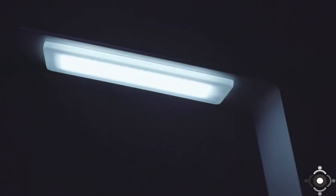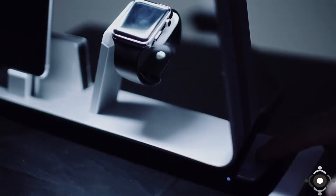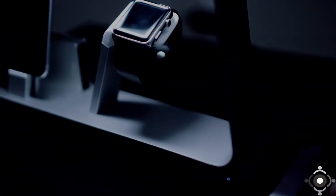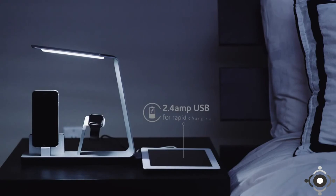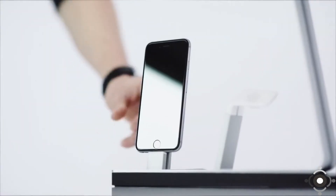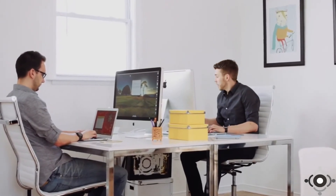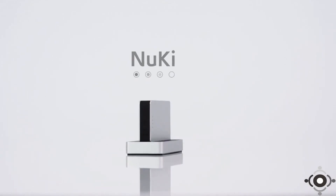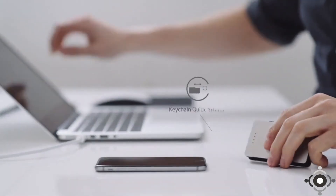A lamp for anywhere. Touch brighter. Touch dimmer. A USB port for charging any USB device. Non-slip rubber base keeps it firmly in place. But what if you need a charge midday? Use our portable backup battery, NewKey. When battery is low, you have what you need. Release the NewKey.